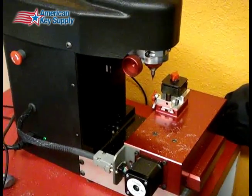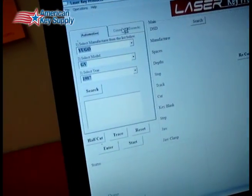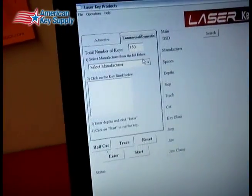Alright, so now we're going to make a copy of a Schlage key. In the software, let's switch it over to Schlage and find a 5-pin, like an SC1 kind of thing.